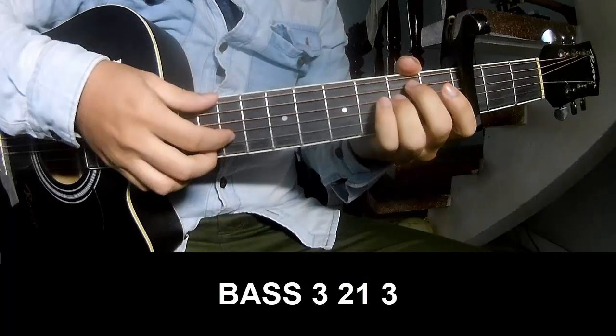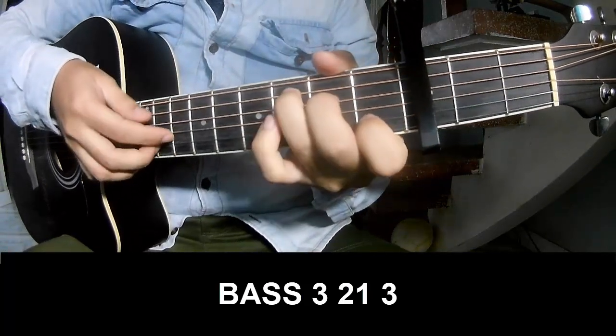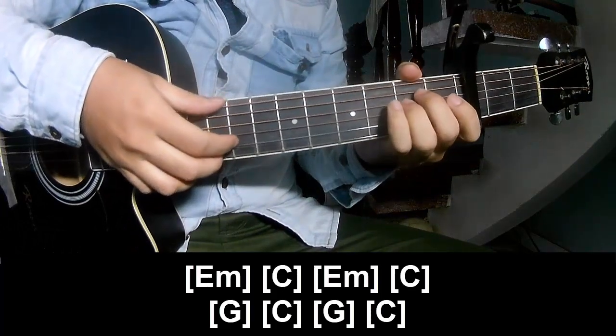The first part to play: fret 3, 2, 1, 3. Fret 3, 2, 1, 3. And to play on Em.